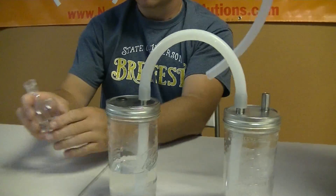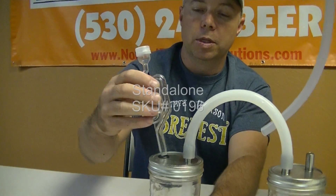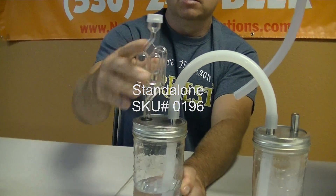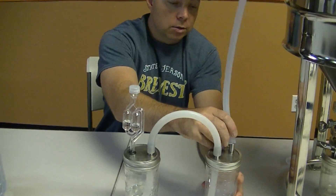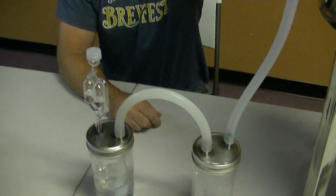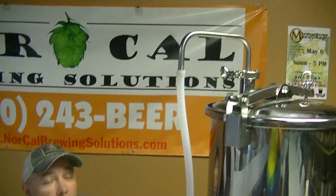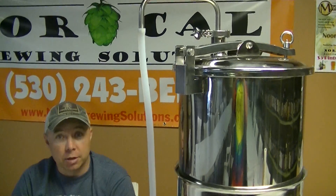And then you can use your three-piece, two-piece, or one-piece airlock — it doesn't need to connect it to this last nipple. Then connect it to your blow-off tube on your conical, your Speidel, your bucket, or whatever it is that you're using for fermentation.